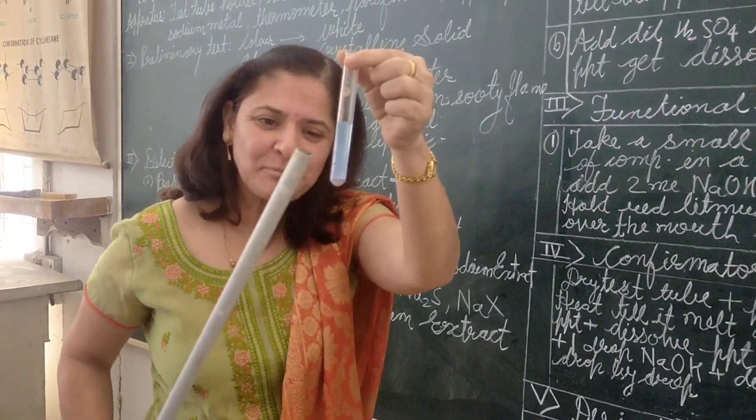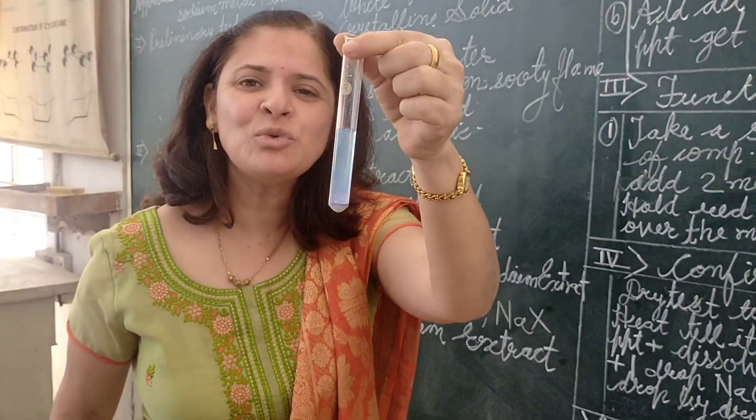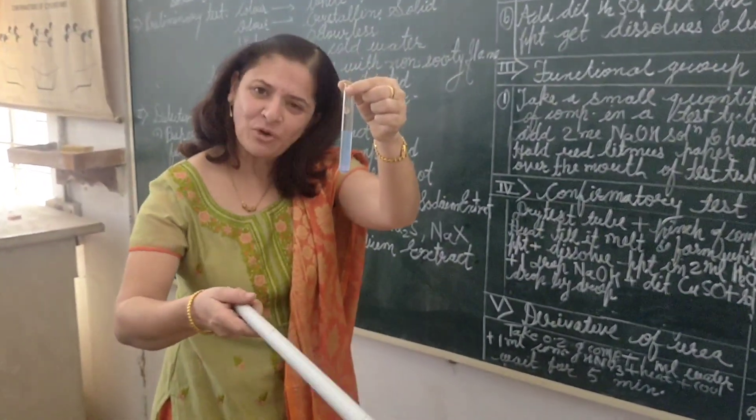Here we will see a pink colour, a violet ring, and a blue colour. Now we will do this performance on the table.